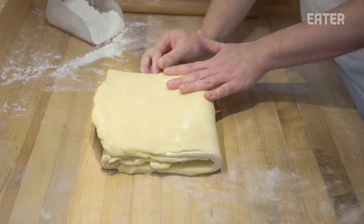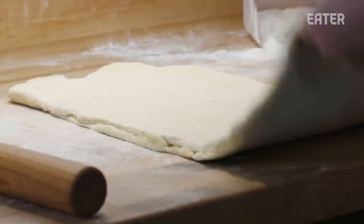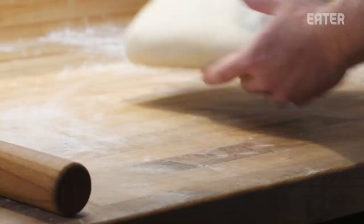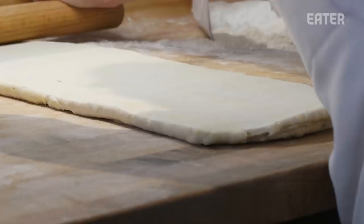Two folds now. We can put one more on it now — and then we chill it again. Last one. Is there anything different about this round? No, exactly the same. What's that speckle? Vanilla bean.